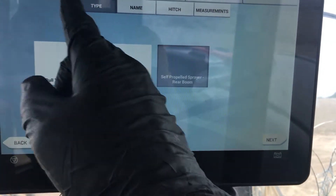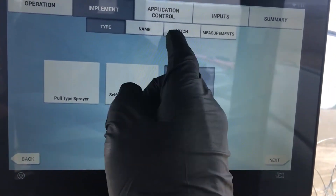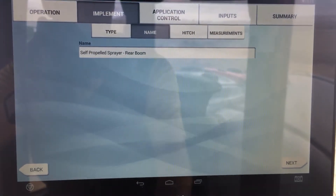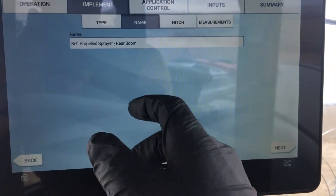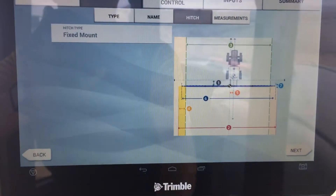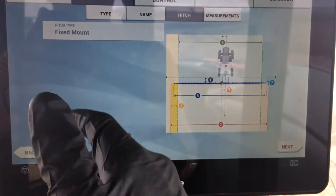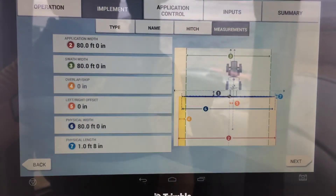Ours is a rear boom. Notice the layout — we've got the tabs along the top and the second line. The second line is the subcategories of that one that's highlighted. So we go to the next one. This is where you would name it — something you would recognize that's unique to that setup. You'd say 'rear boom' or 'rear boom fence nozzles,' anything that helps you remember which one it is. This option is grayed out because the style of sprayer selected doesn't have other options, since a self-propelled is usually not a removable sprayer, but you can change that on a pull-type.